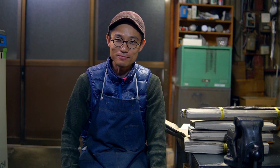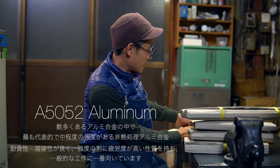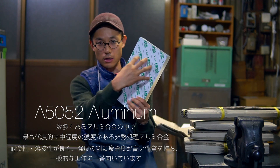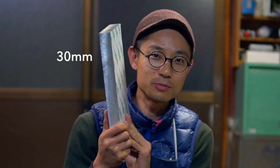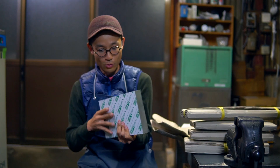This one is A5052. This one is a small panel. This is an important part. It's 30mm. How much weight is it?